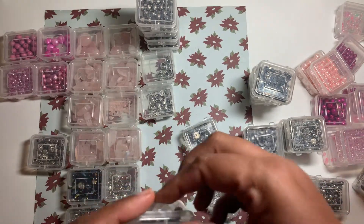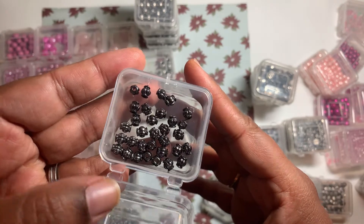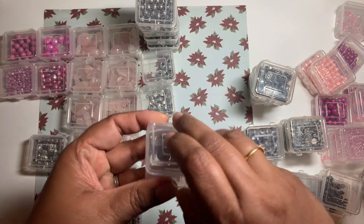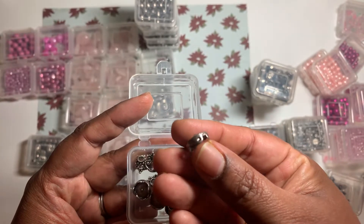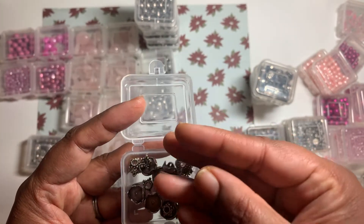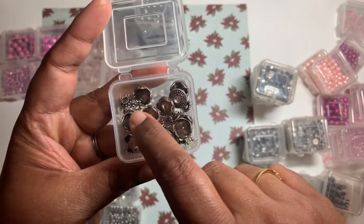These ones are black metal. Black metal is one of my favorites — it's harder to get over here and it's expensive even if you do get it. These ones I think are for a bracelet; they have a stone in the middle and four holes on the side — I think these are for stretch bracelets. And they have mixed some bead caps in it.